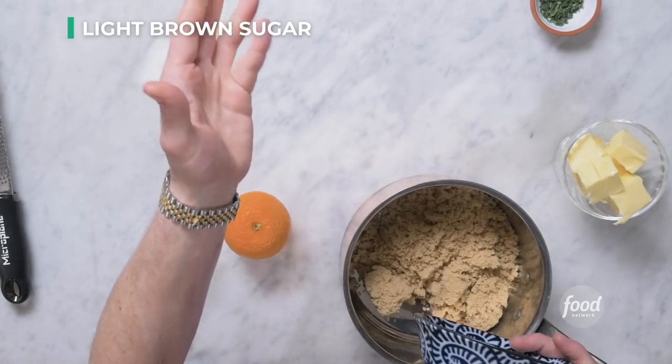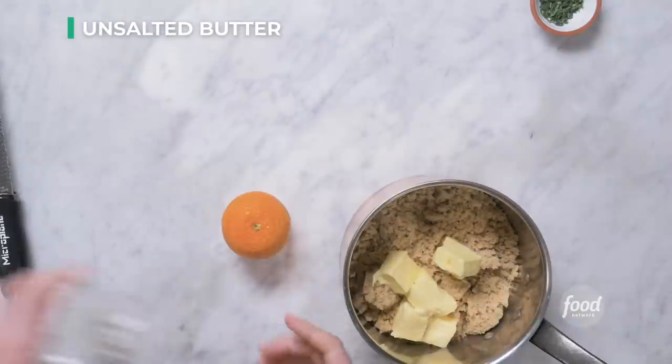I have one cup of light brown sugar. You can use dark brown sugar if you want a little more rich molasses flavor. One stick of unsalted butter cut into pieces, and the zest of one blood orange.